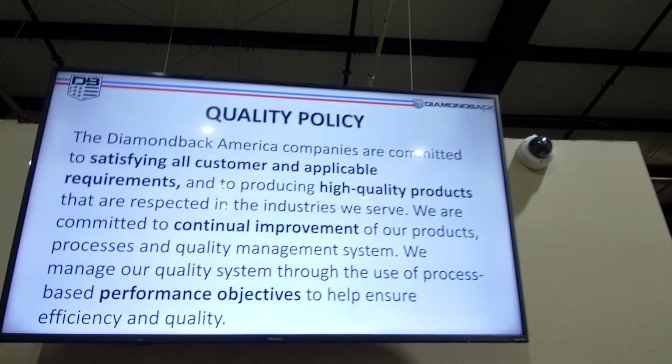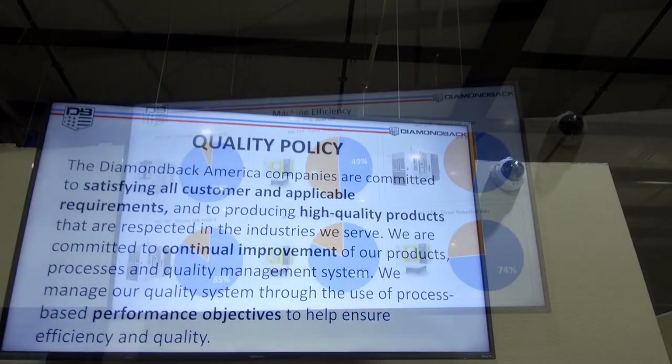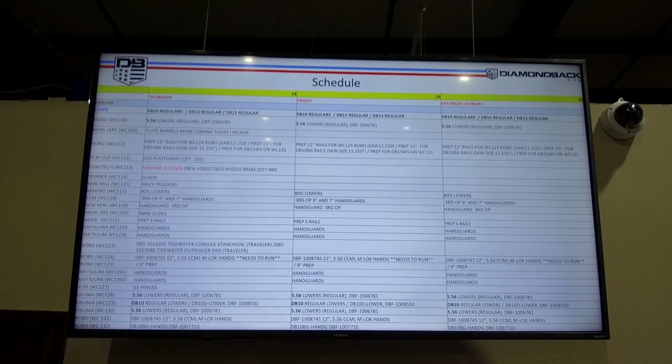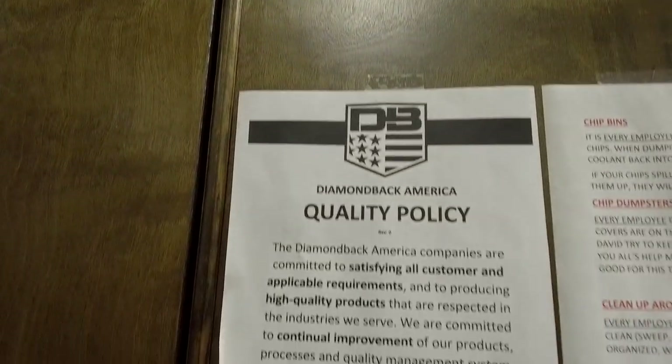I'm a data guy, so I'm a sucker for these screens around showing different metrics about the machine operation efficiency and the schedule parts being run. And seriously, who doesn't like a good quality policy?